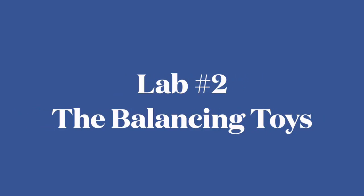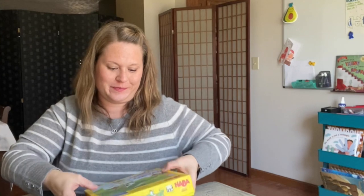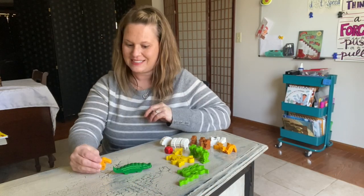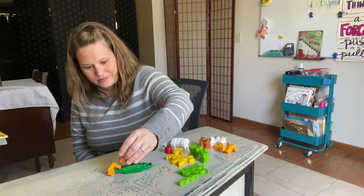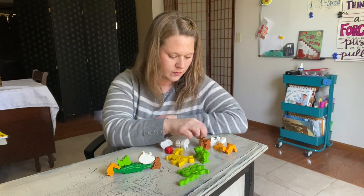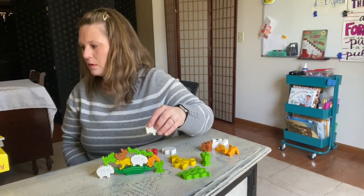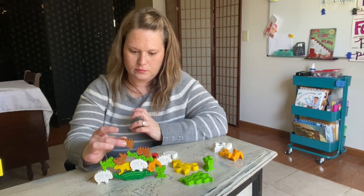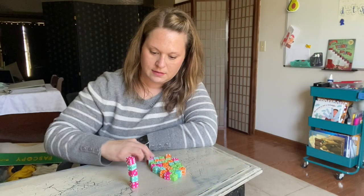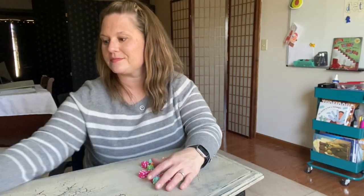It's time for Lab 2: Balancing Toys. I have the game Animal Upon Animal, which is a balancing game full of wooden animals. You start with the alligator, and on your turn you have to place an animal touching one already there or on top of one. If you make them fall, you lose — similar to Jenga. You don't have to have this game; you could use coins, dice, or candy like Smarties. What you're trying to do is balance all of these to see balanced forces, and you'll notice unbalanced forces when they fall.